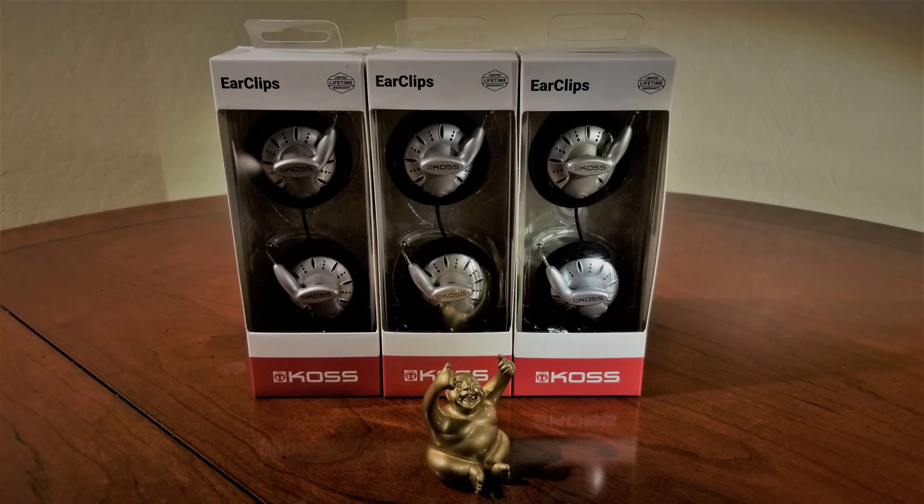But before we get started, don't forget to like and subscribe to support the channel. At the 1,000 subscriber mark, I'll be giving away another set of KOS KSC 75s. To be considered for the giveaway, like the video, make a comment, subscribe, and consider following the channel on Instagram, Twitter, Patreon, and at the blog site as well. Each follow location will provide you with an additional entry into the giveaway.